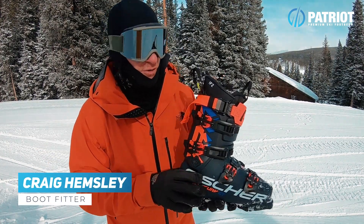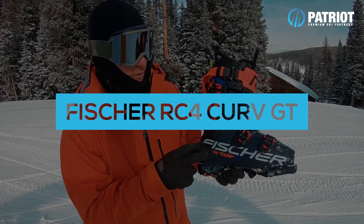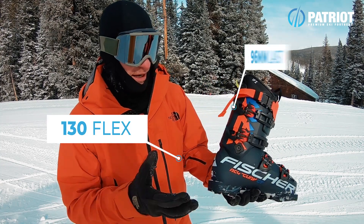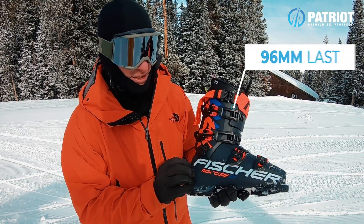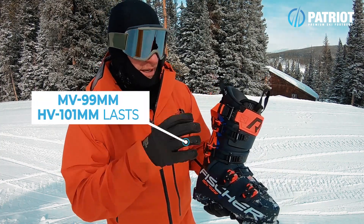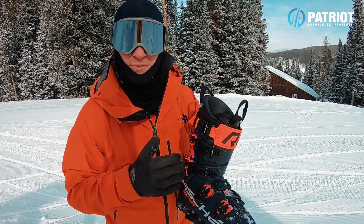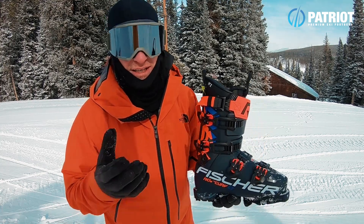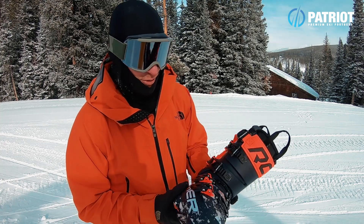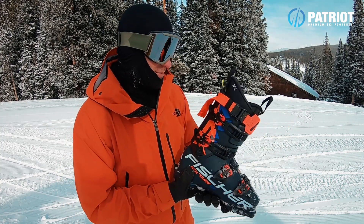Here we have the high performance fixed cuff boot from Fischer, the Curve series — specifically the RC4 Curve GT, the low volume 130 flex model. You also have two other volume options in this Curve series: medium volume and high volume. Between these three boot lasts, they completely build the geometry differently, doing a lot of foot scans and fine-tuning each geometry. There is so much to go over on this boot.